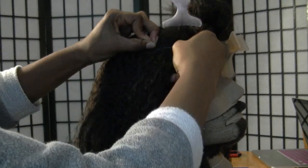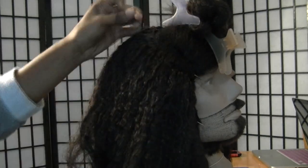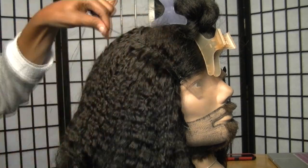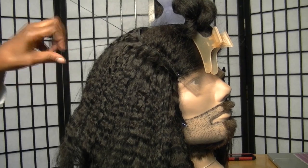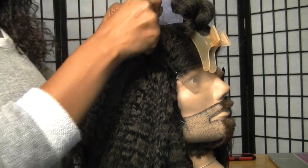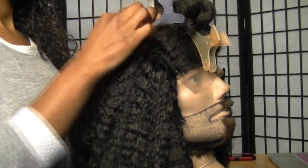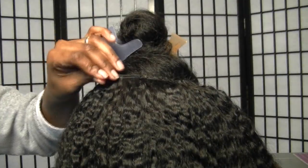We're following the outline of the closure from one side all the way over to the next. We're making sure our stitches are really close together because the top of the head has the most manipulation — we don't want our wigs to begin to fall apart after the wear and tear of styling, shampooing, conditioning, flat ironing, and all that. We're just going to continue to sew all the way around.